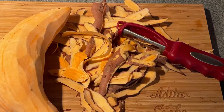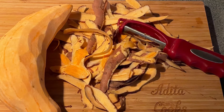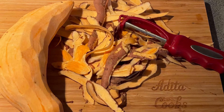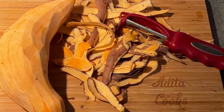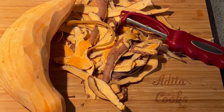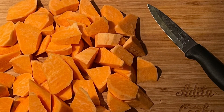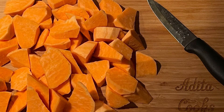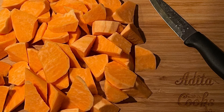Then you're going to take a large sweet potato, peel it and rinse it as you see here. Then you're going to cut it up, chop it and dice it into different odd sizes, as you see here.